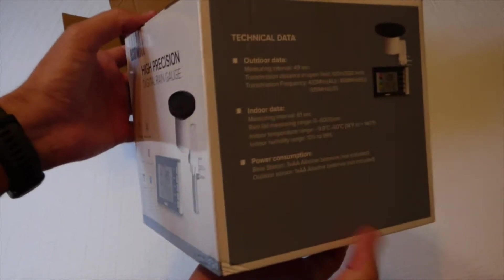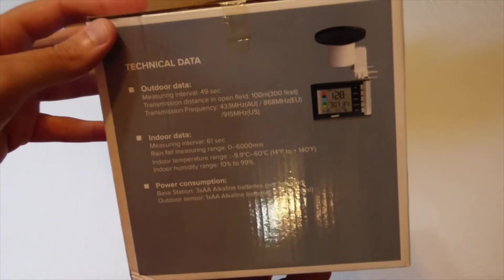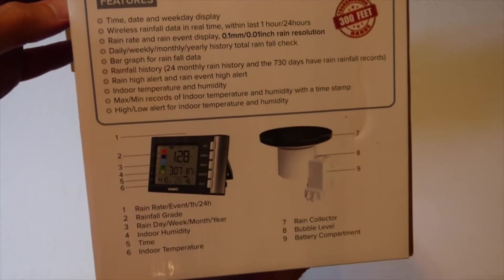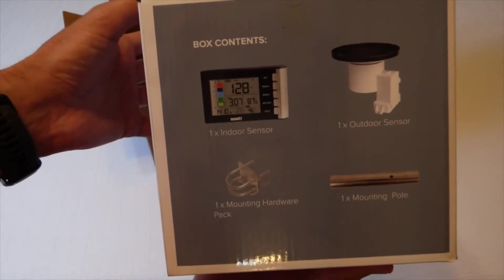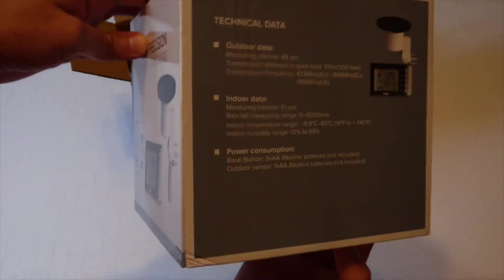I'll put all that information in my video as I do with all my other videos. As I do with all my purchases, I bought this myself with my own money. I don't get anything for doing these videos, but I like doing them to remember the things I've bought and in case somebody else is thinking about buying the same item — give them an idea of what it looks like, how it works, and help them decide whether to purchase it.